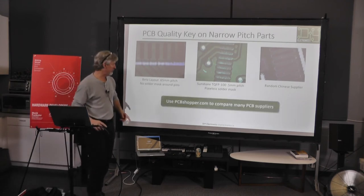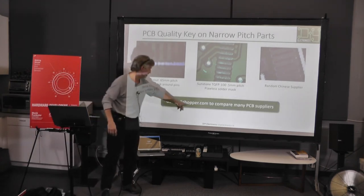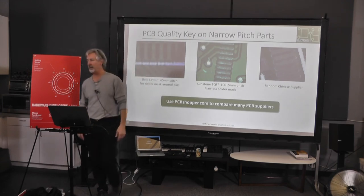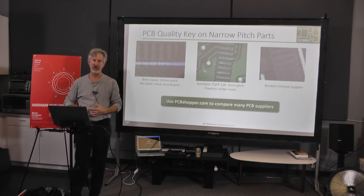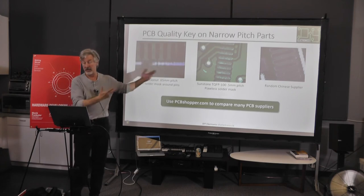If you want to find PCB suppliers, there's a website called PCBShopper.com. You put in what you want and it'll show you 30 different mostly Chinese suppliers, as well as Bay Circuits in Fremont and Beta Layout — you can just compare them.